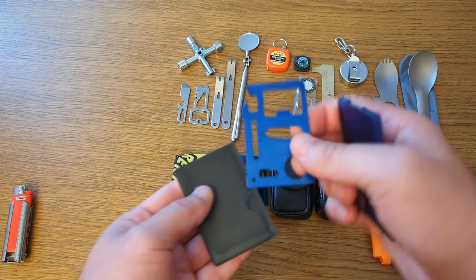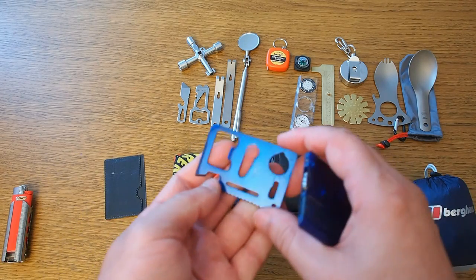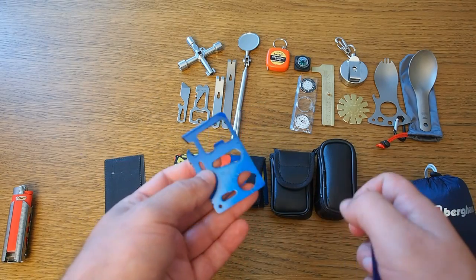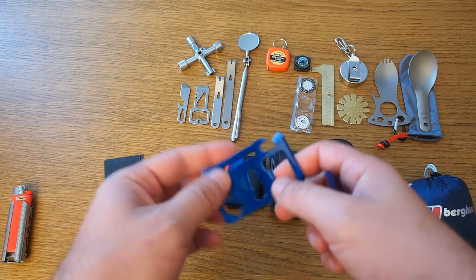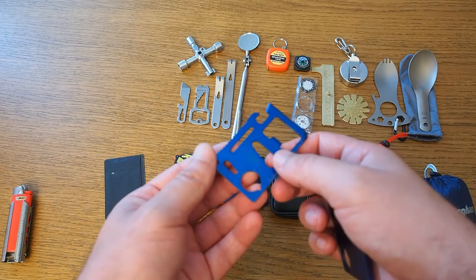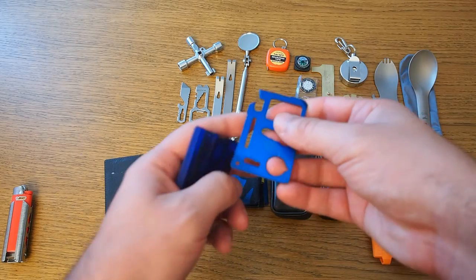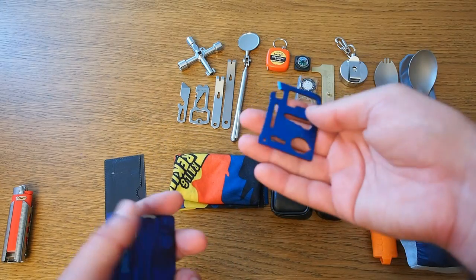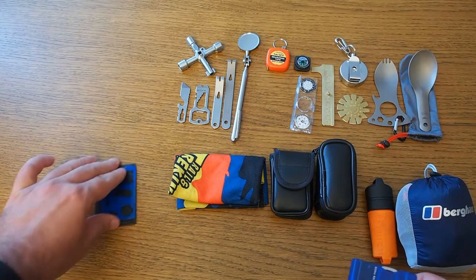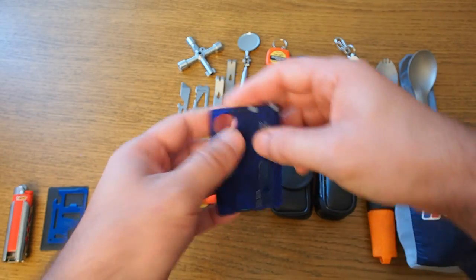Now let's move on to credit card-sized multi-tools. This one is from Gearbest — cheap Chinese stuff — but I bought it only to see if I liked the principle. If I had liked it, I would have bought something higher quality. But I don't find real use for it. It has a bottle opener and some drivers and whatnot, but I consider it gimmicky and haven't really used it ever.